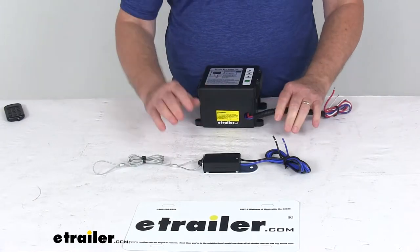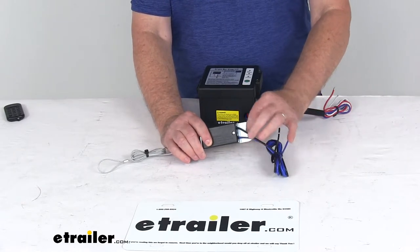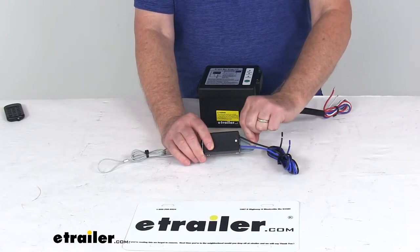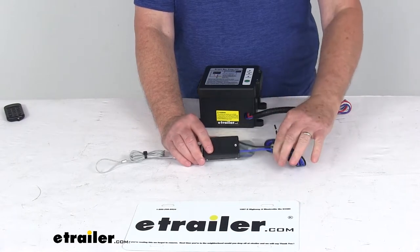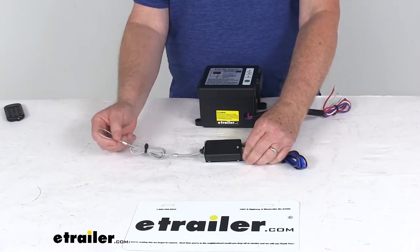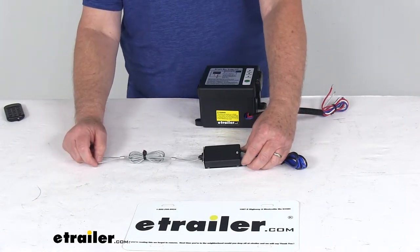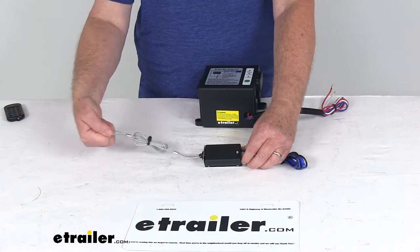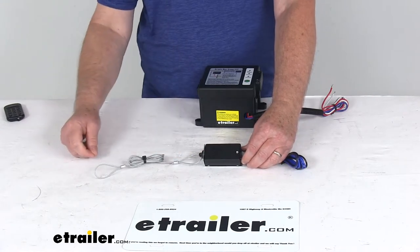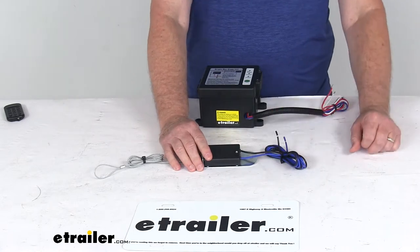The breakaway switch installs on your trailer's frame — drilling is required. You can see the mounting bracket with the hole in it; you put a screw in there and attach it to the trailer frame. Then you run your wires to the trailer brake system, and the braided cable attaches to your tow vehicle. If the trailer comes detached, it will pull this wire, removing the pin from the breakaway switch, which activates the switch to engage the brakes and stop your trailer.